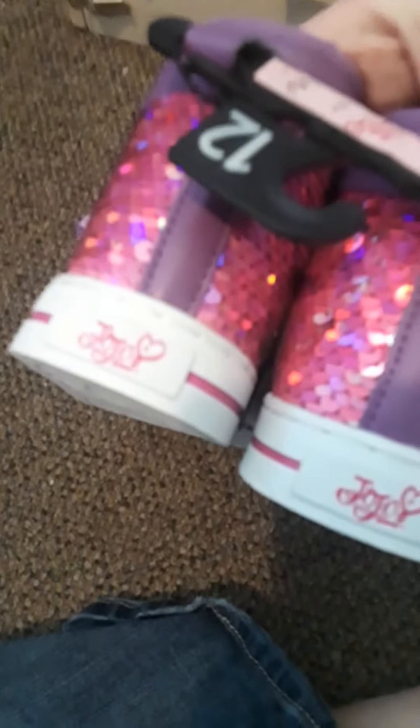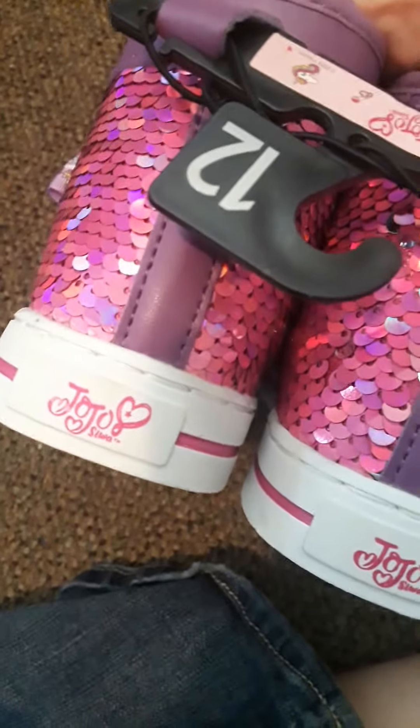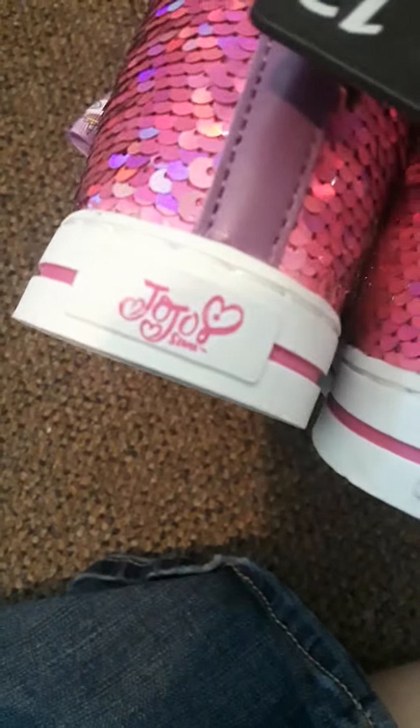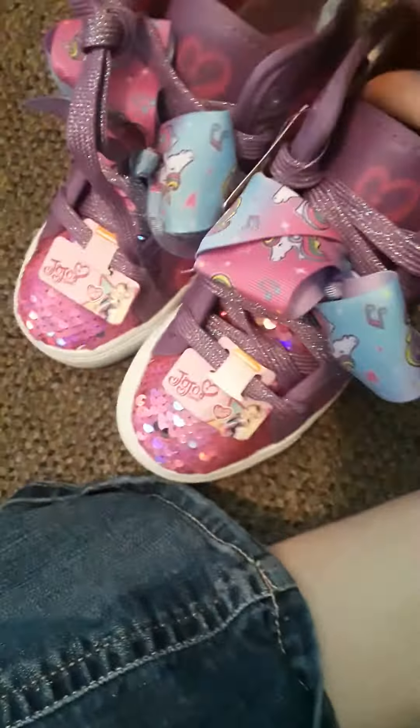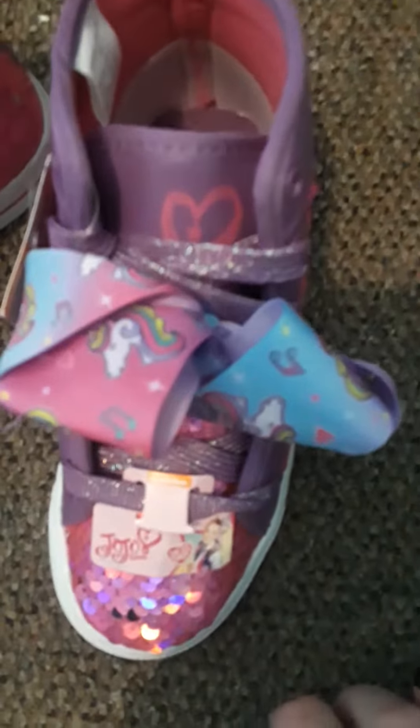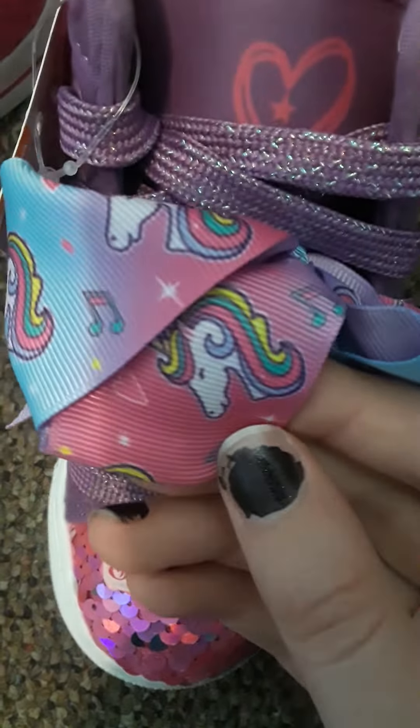Which I think is really cool. I wish I could wear them — I'm just so mad that I can't fit these. They're size 12. The back says JoJo Siwa on the bottom. The hanger even has her name. And there's also some stars on here on the ribbon, and music notes, and hearts.